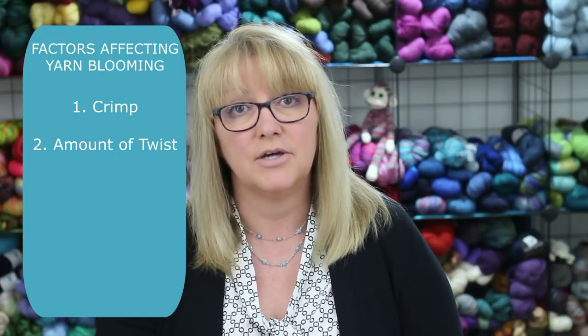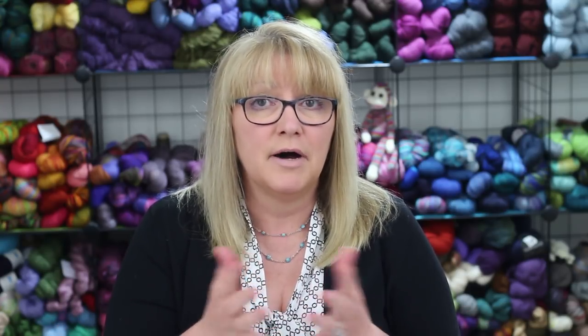A second factor affecting bloom is the amount of twist in the yarn. Tightly spun yarns are less likely to bloom, while loosely spun yarns have more opportunity to bloom. In loosely spun yarns, the fibers are less confined and constricted by the twists, so the crimps are free to expand. When the yarn is tightly spun, the crimps are trapped and don't have room to puff out. In this picture, you can see the difference: the white yarn has a very loose twist, whereas the blue one has a tighter twist, so the white one might be more likely to bloom.